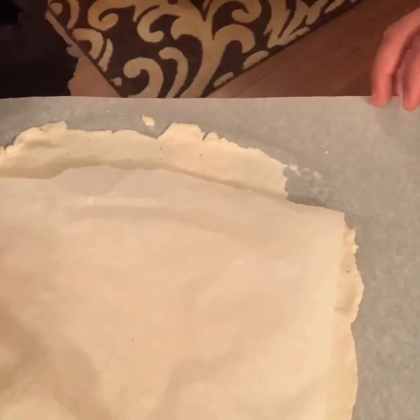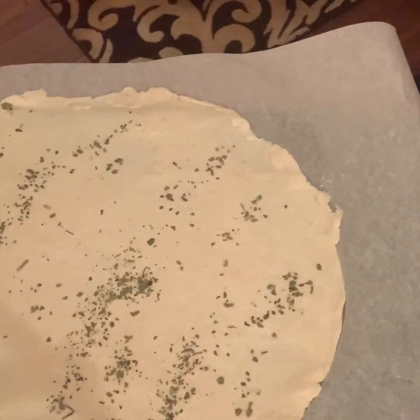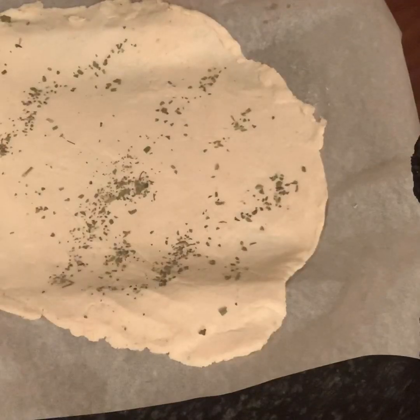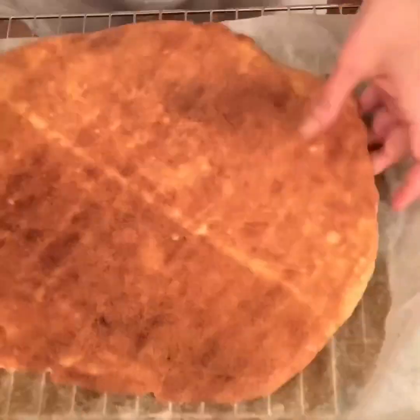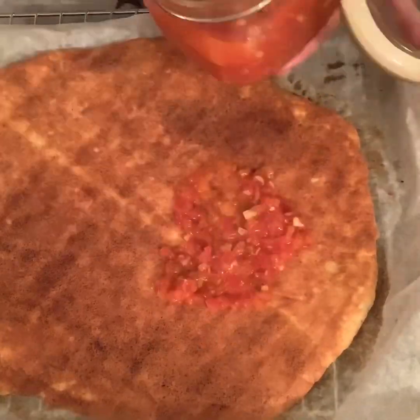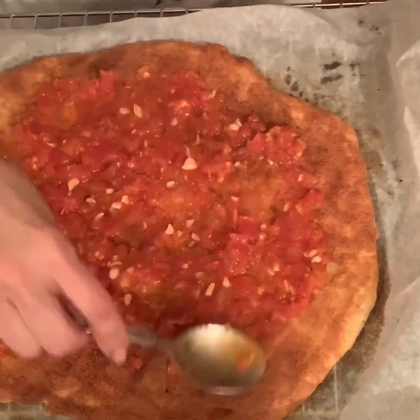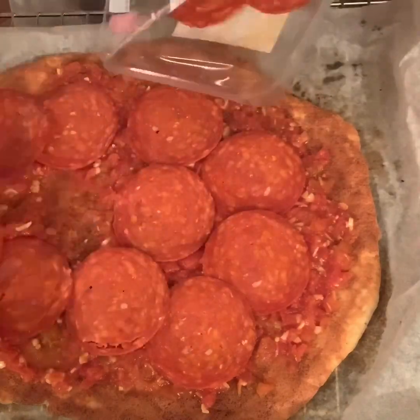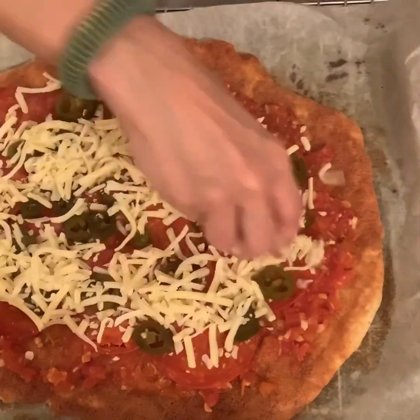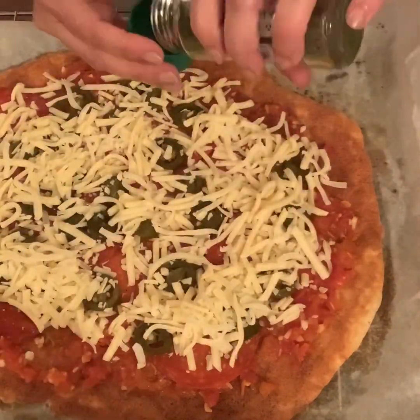It's a beautiful dough to work with — rock bottom in carbs, no eggs, and no mozzarella cheese either. I'm going to bake it in the oven for about 10 to 12 minutes at 350 degrees Fahrenheit, or 180 degrees centigrade. After that, I'll pull it out and flip it over.